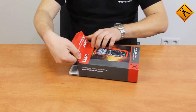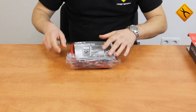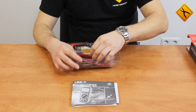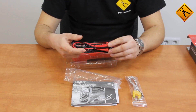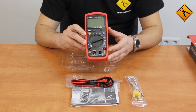The package includes a user manual, a K-type thermocouple, measuring probes, and the multimeter unit.